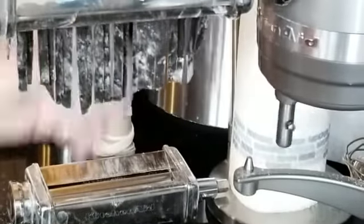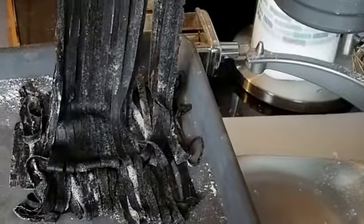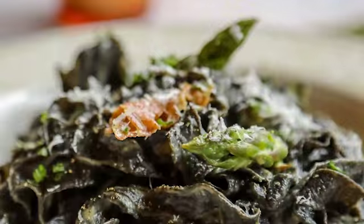Once you've rolled it out, put it through a cutter to cut whatever type of pasta you'd like. Then simply dry it on a rack, or here I'm making little nests with flour. Then follow the recipe in the newsletter to make some delicious homemade squid ink pasta carbonara.